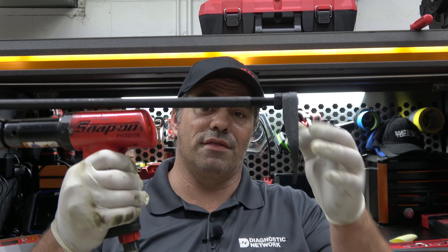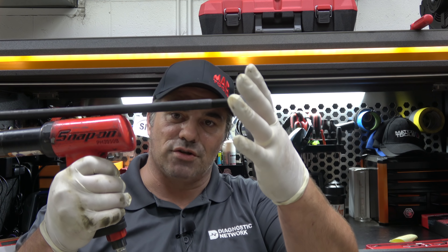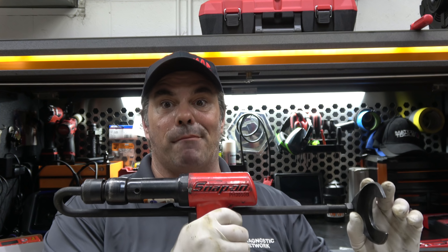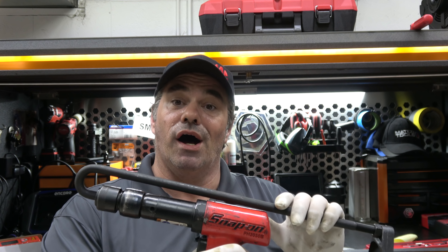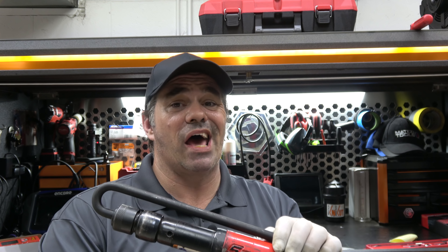It comes with a CV axle popper, some different spoons, and a hook. It's supposed to be the cat's meow for popping CV axles and other things that need to be popped out. But unfortunately it's not worked for us at all.